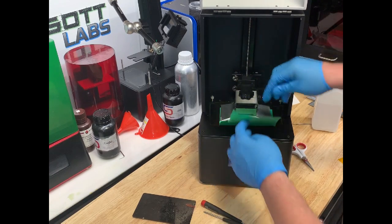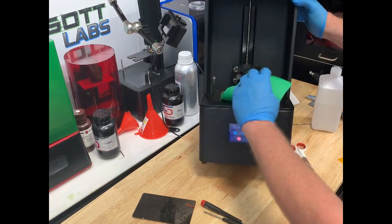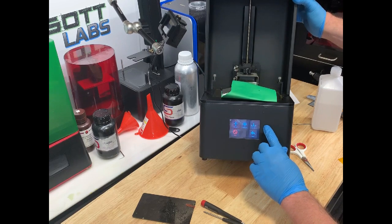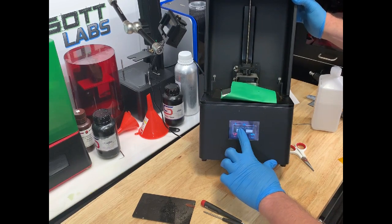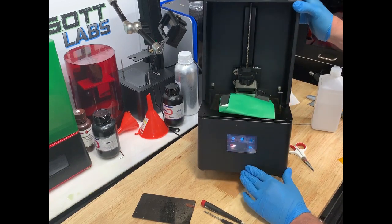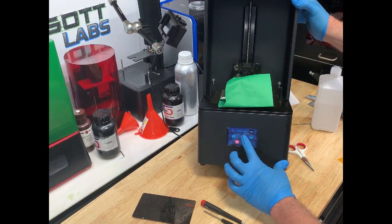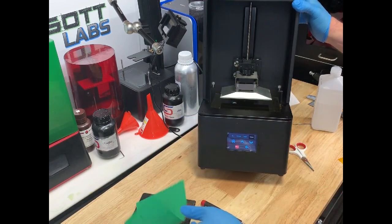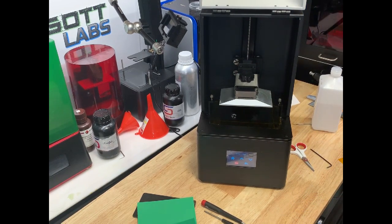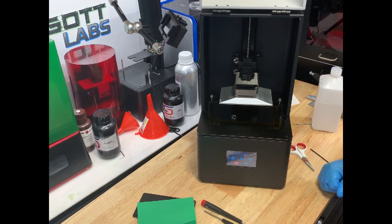Alright, that should be good. I'm going to go back to our touchscreen here. Right here where it says set Z equals zero — I'm going to go ahead and do that, confirm, and that is set as the new zero height. I'm going to raise that out of the way, high enough to get our resin tank in there. Now we're ready to go ahead and put the tank back in and start printing again.